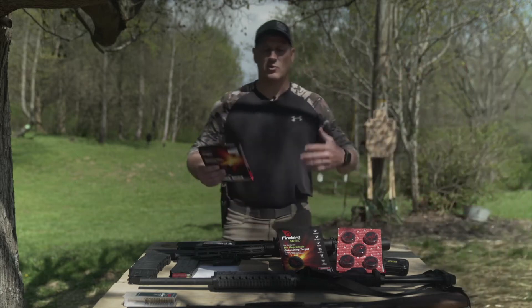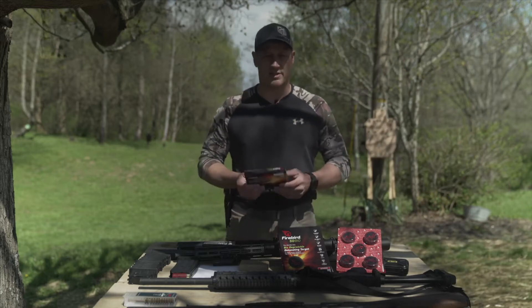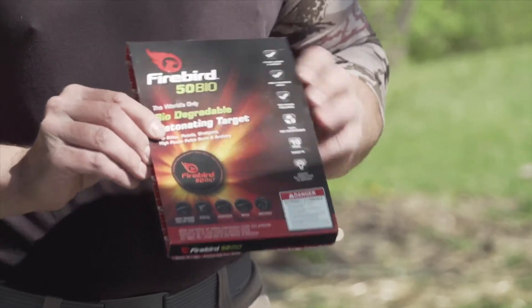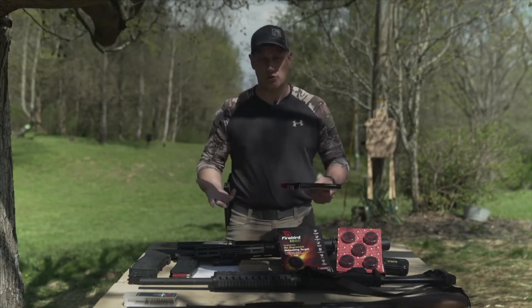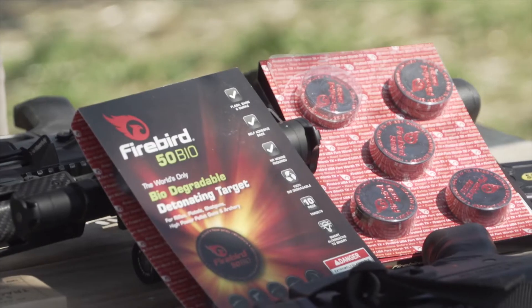Welcome to Gun Stuff. Today we get to come out to the range and play around with some exploding targets — detonating targets. What we have here is the Firebird 50 Bio Target. It's an exploding target that you can peel and stick onto your target, and when you shoot it, it'll detonate — make a flash-bang sound, kind of like a shotgun shell.